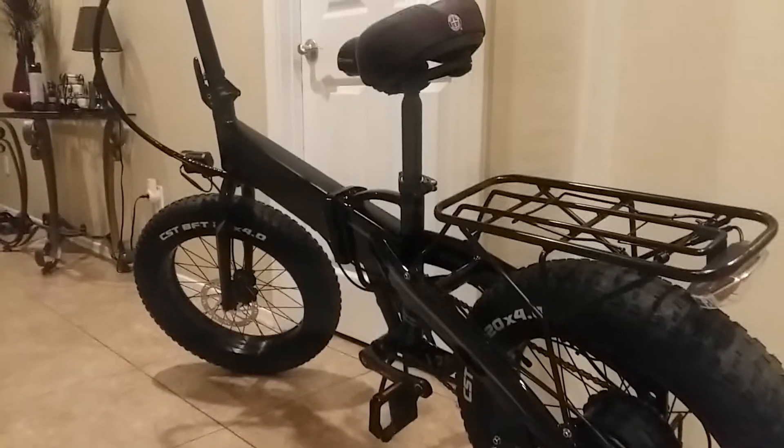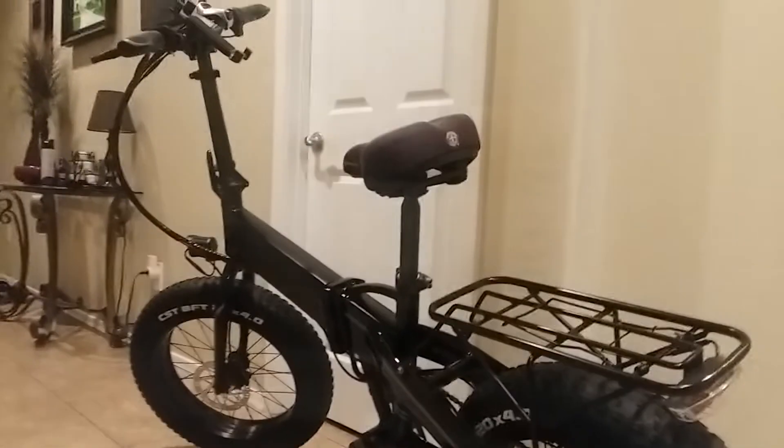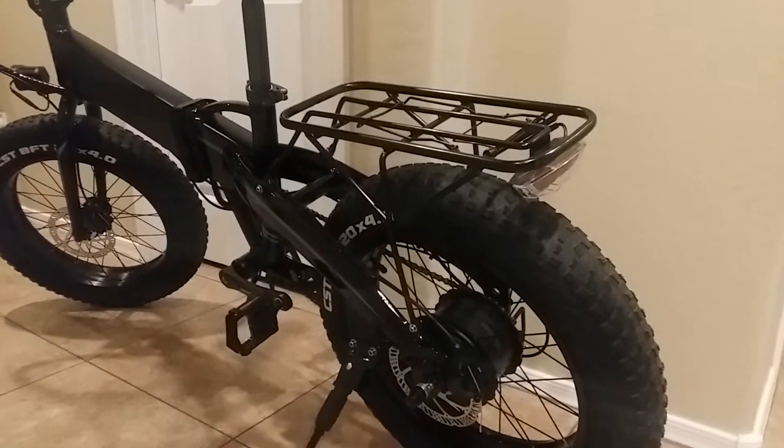I thought I'd do a quick review on these electric e-bikes. This is the Electric XP. I really like these bikes, so I thought I'd do a quick review.